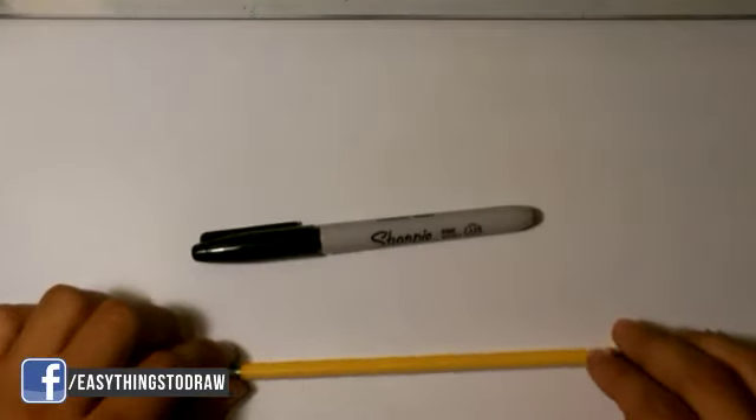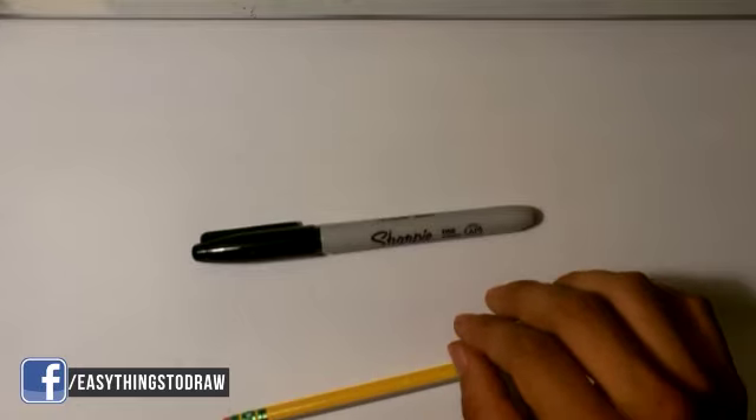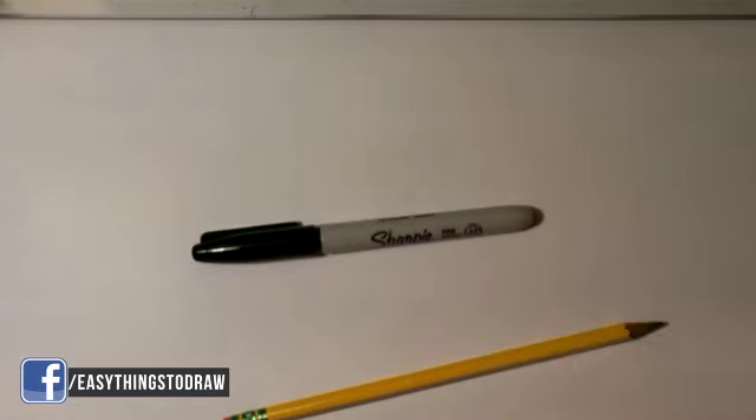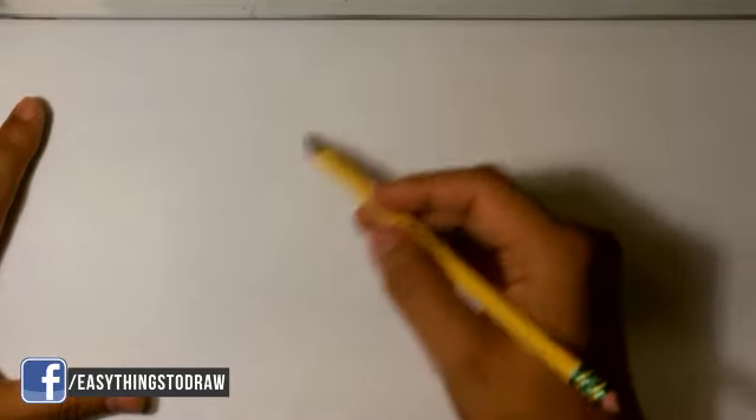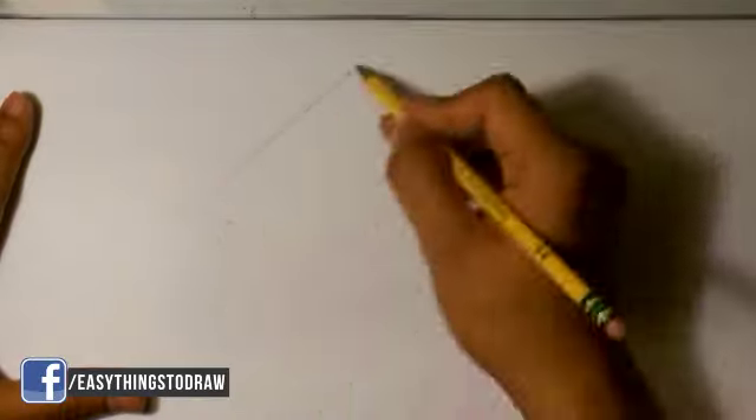Hey, what's up guys, how's it going? Today we're gonna go over how to draw an angelfish. I'm gonna be using a number two pencil and a Sharpie marker — really simple tools. Angelfish are really cool, I've had a few of those in my fish tank before. Very interesting looking fish.